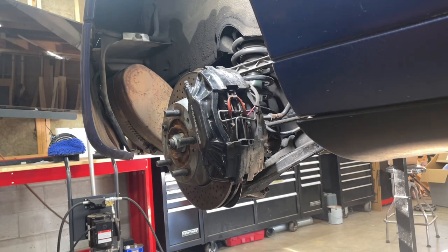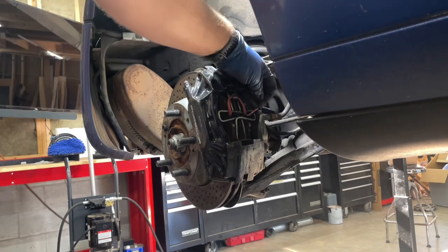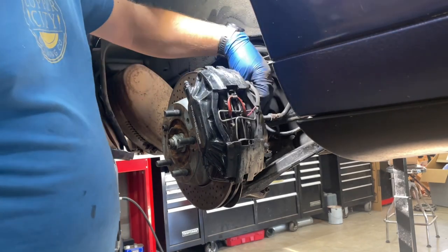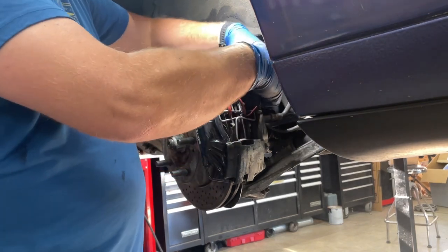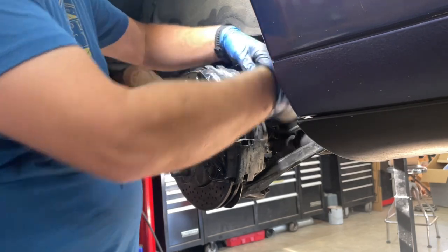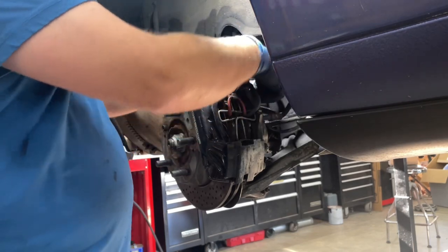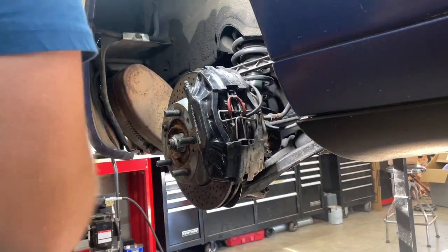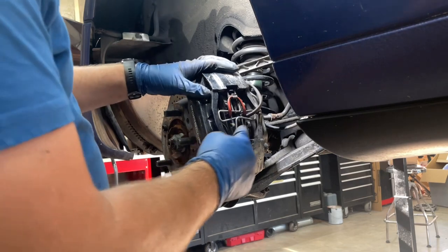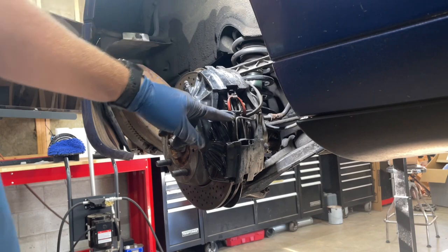I'm going to show you how I replaced the pads on a Porsche 993. You can see the last person left this wire hanging here — this is the sensor wire, it's a wear sensor. You can actually have a little bit of play here. I'm going to pull this forward and slide it up. Some of this is torn, I think that's why. So we'll start with the easiest thing to take off — this metal bracket here holds the pads in.